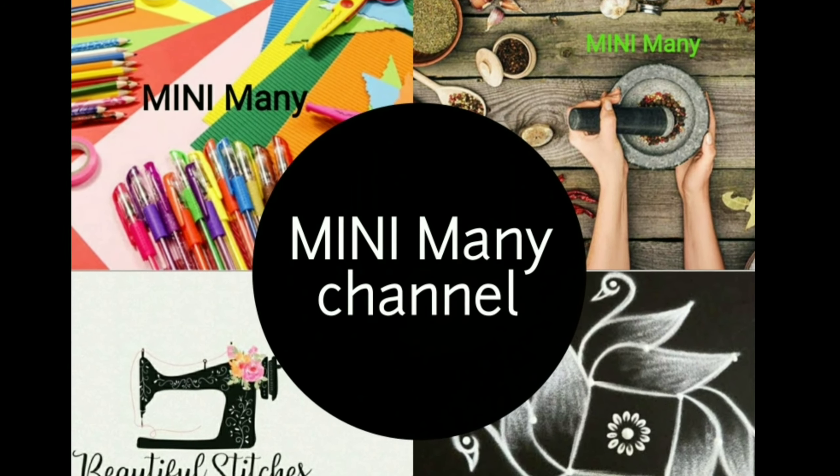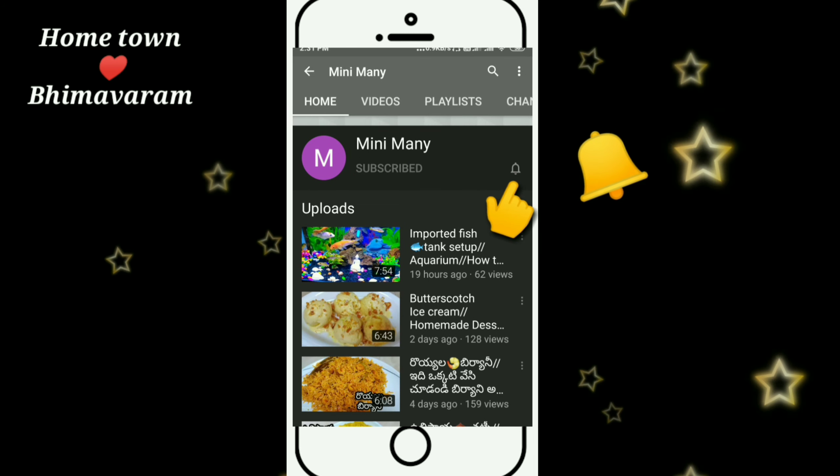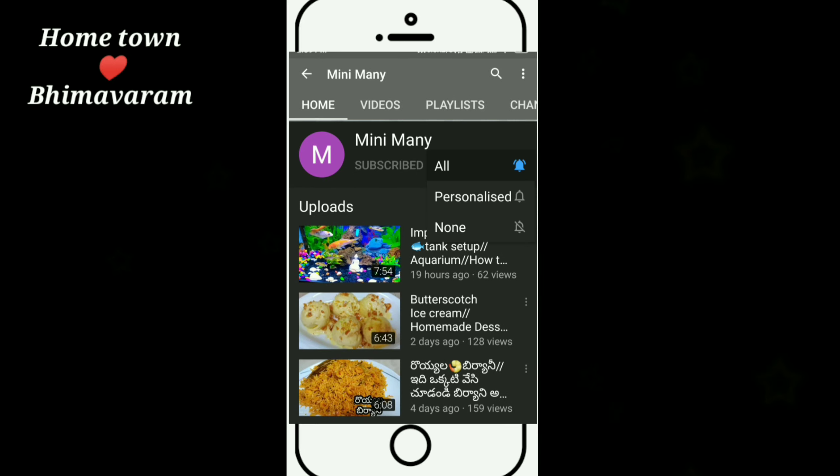If you are watching my channel, please do subscribe and click on the bell icon. I will show you the updates.